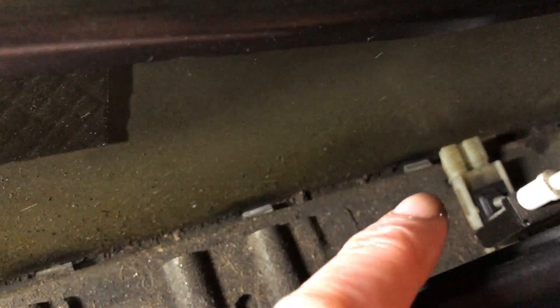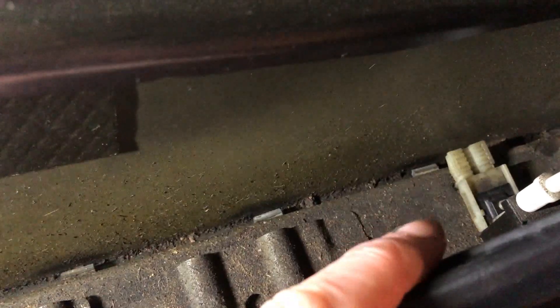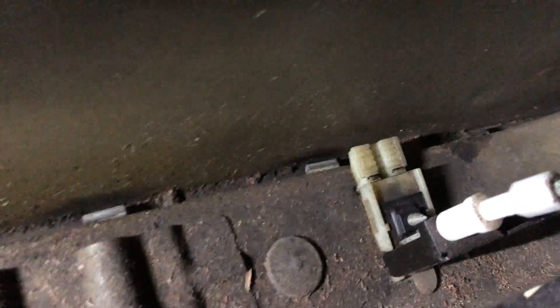First job: I will mark the location of the window regulator. It attaches to the bottom here — I'm going to remove that. We don't want to lose the current position, so permanent marker. Mark the location. Because it's notched, it's easy to get back to exactly the same spot.